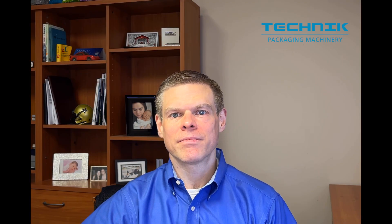Hey y'all, welcome back to Technique. I'm Lane Flynn, your packaging expert. We've been talking about ways to help you save money on your packaging. In this set of videos, we're talking about how to help you save money on your packaging projects.